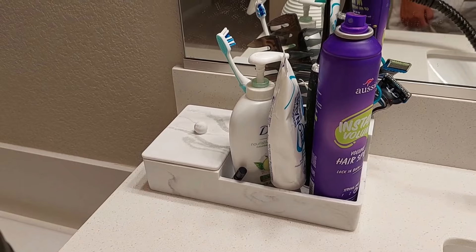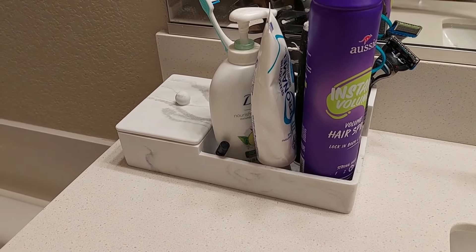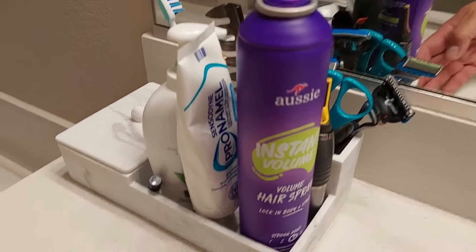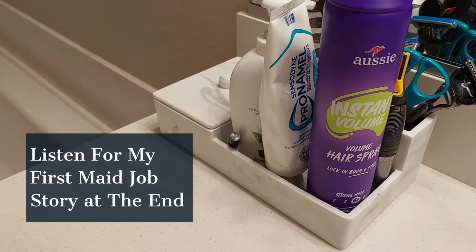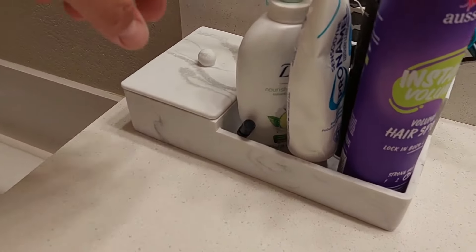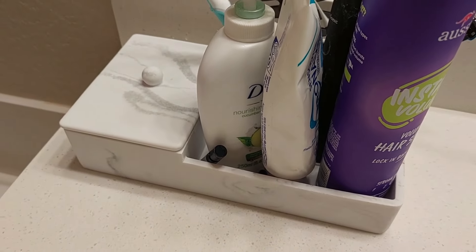I know you've seen those flat dishes where you put your things, but everything falls over. So I found this one which was pretty cool — it's nice and compact and small, and it just keeps all the clutter in one little spot.